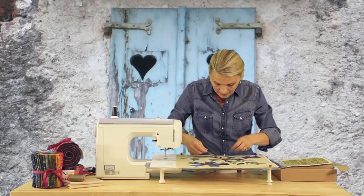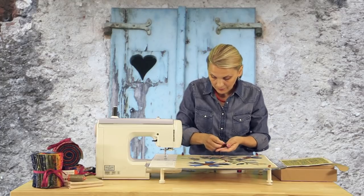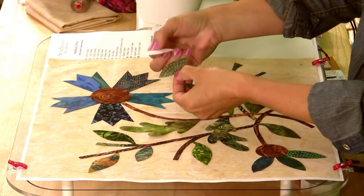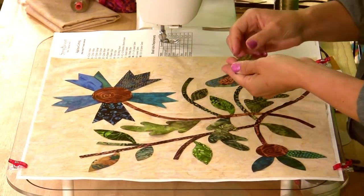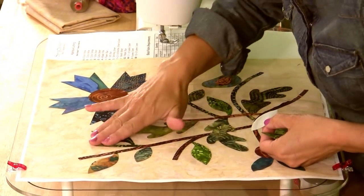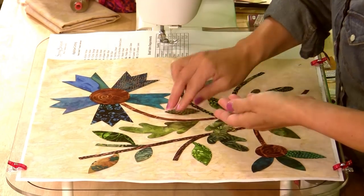I enjoy my afternoon having the pieces pre-cut by laser. Just crease the edges like that, peel it away, and you are ready to place it where it's supposed to go. Pay attention to the colors — that you have lights and darks and variety and shading. And have fun with it.